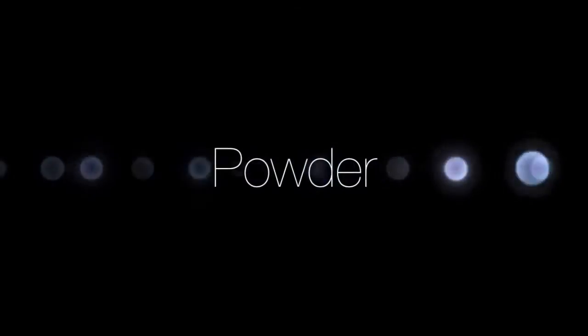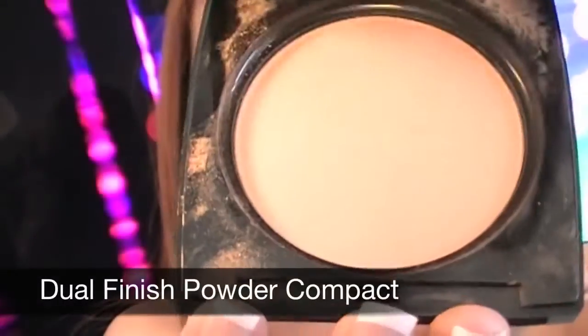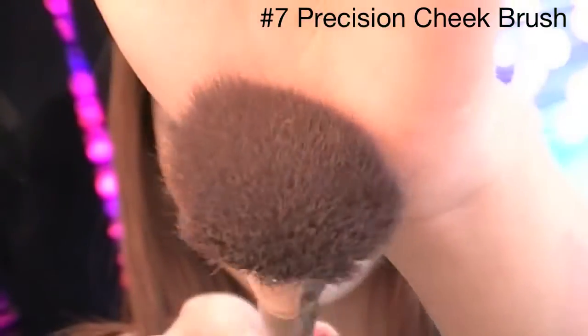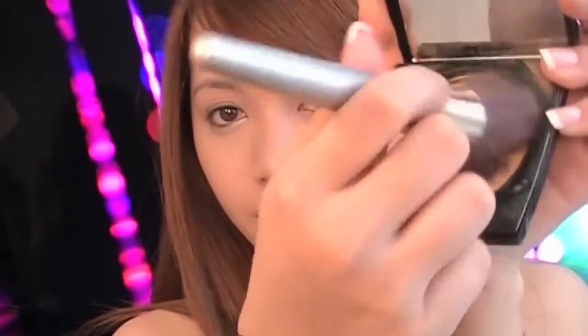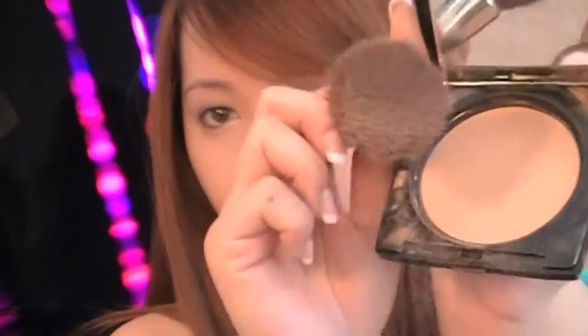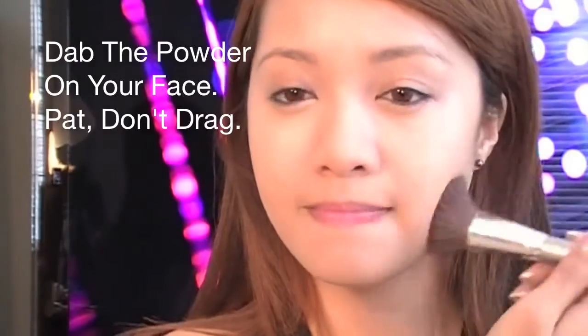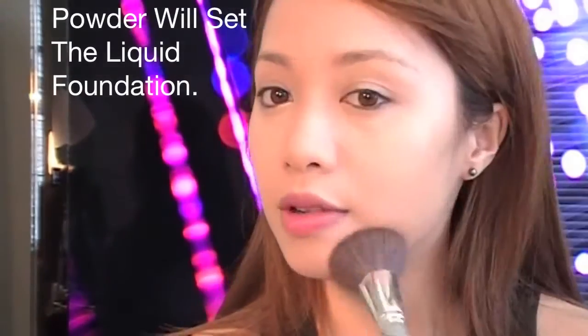Now set the foundation and concealer with powder using dual finish powder. Take the number 7 flat brush. It's very important to have a foundation compact when you're out because you may have to touch up and blot any excess oil. Dab the powder on your face and pat it on — don't drag the brush. This will keep your foundation and concealer lasting longer.